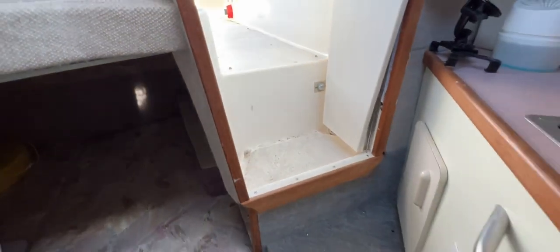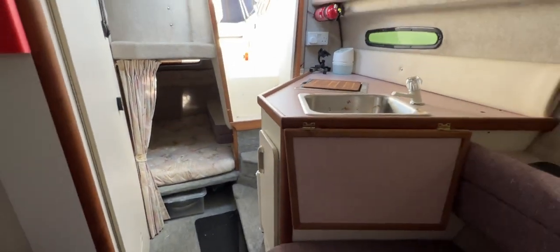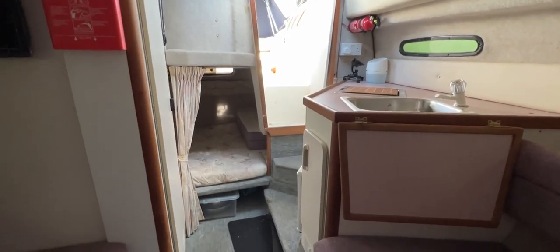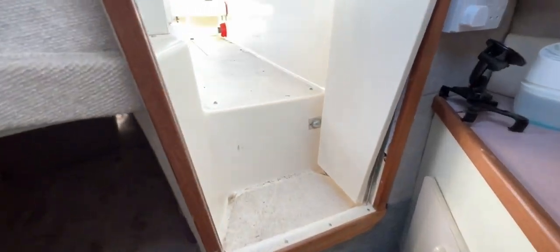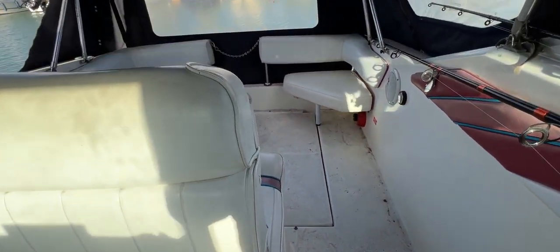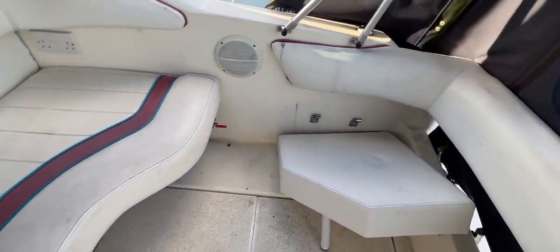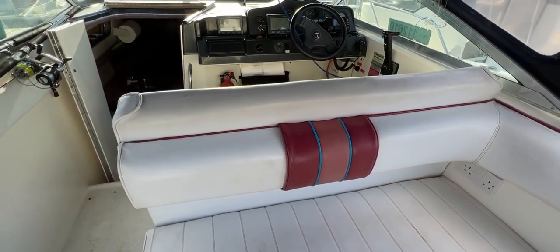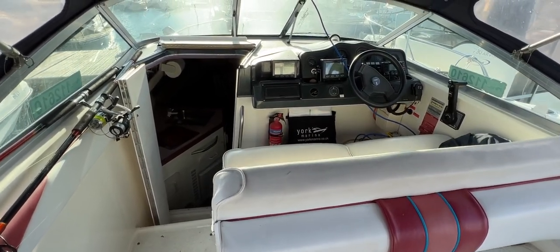I'll concede that various places on this boat just need a wipe-through — she hasn't been used regularly lately, but most of it really is just a wipe job. This has been Tim from Boatshed Rock Brokers taking you for a tour around the interior of the Sea Ray 230. Hope you've enjoyed it. For lots more pictures, information, and virtual reality videos, go to BoatshedBrighton.com. Take care.